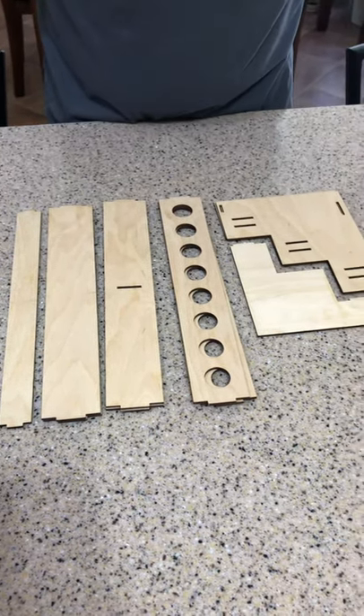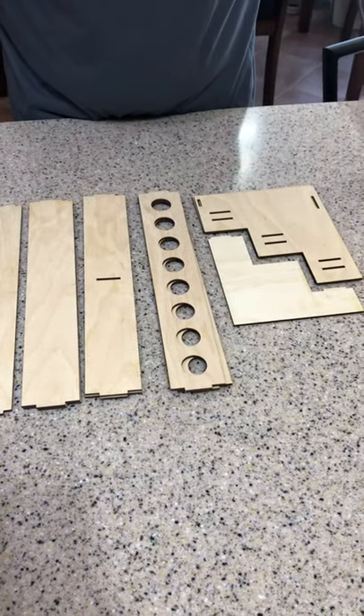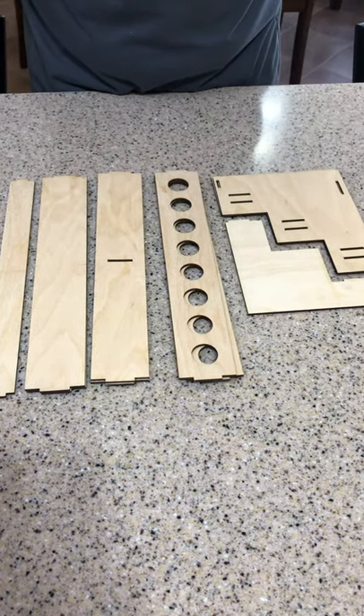Hey YouTube, Bill here. I just wanted to show you guys this little kit that I made. We're going to put it together and I'm going to show you how it goes together.